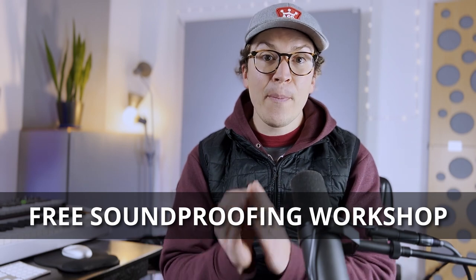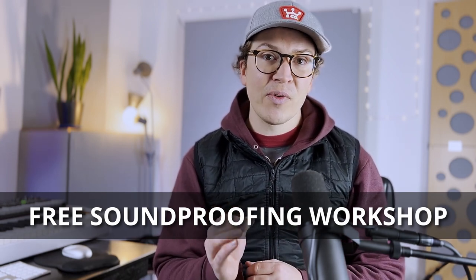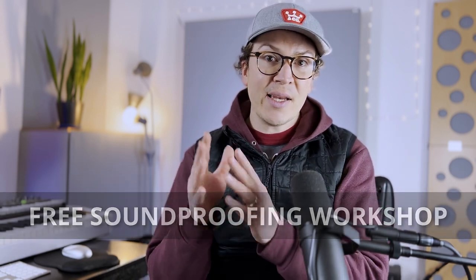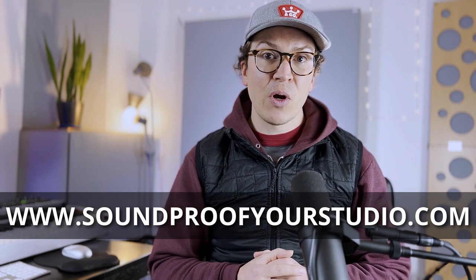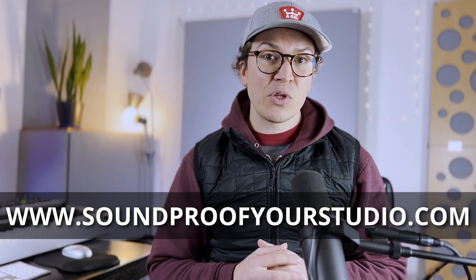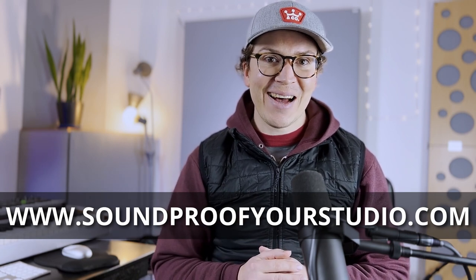Before we jump in, I want to let you know that I have a free resource that will help you tremendously on your soundproofing journey. This is my free soundproofing workshop — 40 minutes of in-depth teaching giving you a design and taking you through the process of how I think through designing a soundproof studio, and you will leave with your own design for your own soundproof home studio. You can watch it right away at soundproofyourstudio.com.